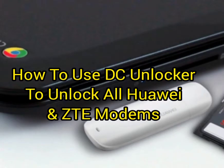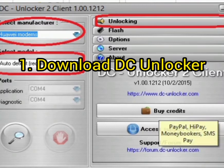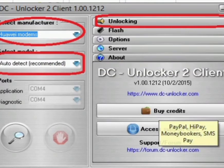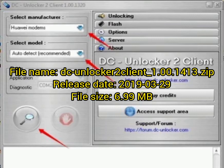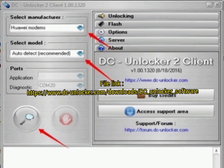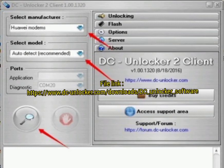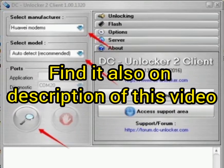Welcome. We are going to show how to use DC Unlocker to unlock all Huawei and ZTE modem models. First, you need to download DC Unlocker. After downloading it, you will see the file — DC Unlocker current tool — is zipped. You can find the download link in the description of this video. After that, you can download it very easily.